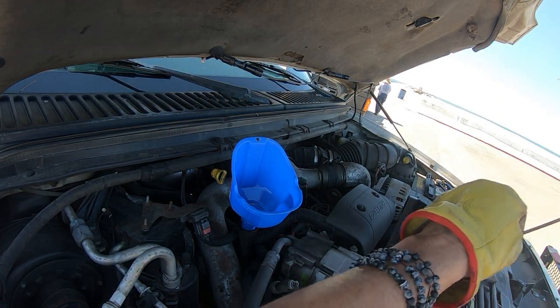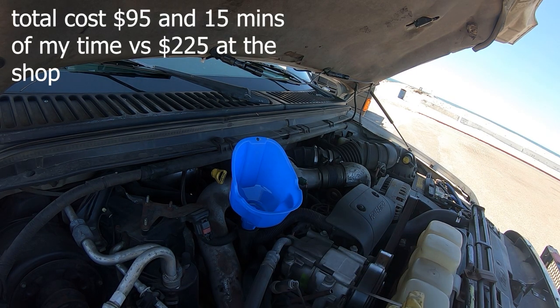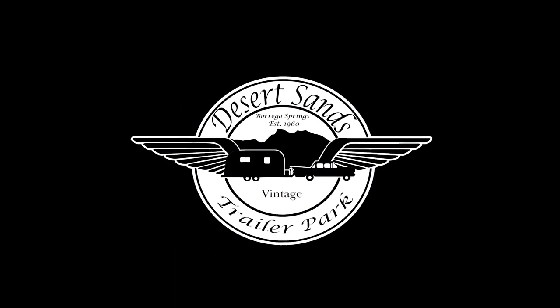Now that I've filled up the oil, I'm going to check the dipstick.